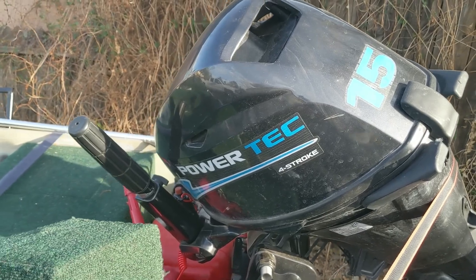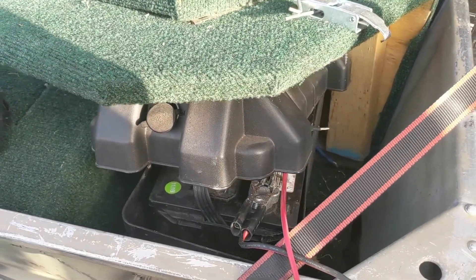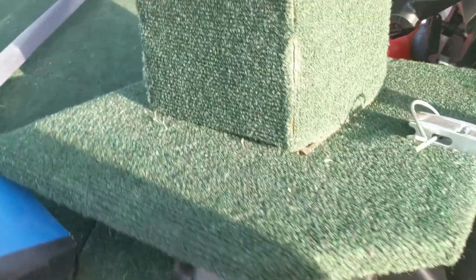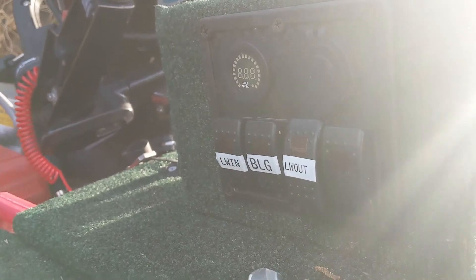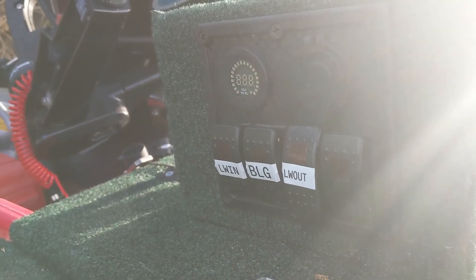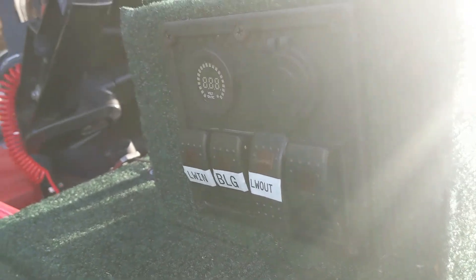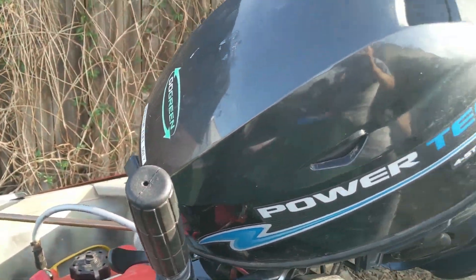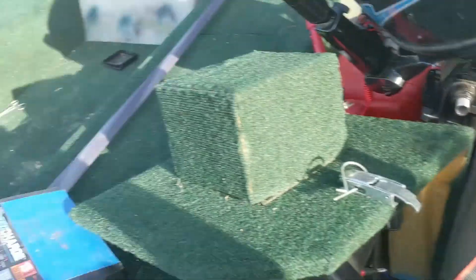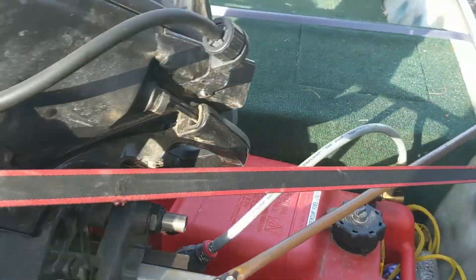This is where I keep one of the batteries, here in the back part, along with a little switchboard that's got the live well in, the bilge, and the live well out. That last one was for the radio that was sitting on top, but I took it off because it made it hard to steer.